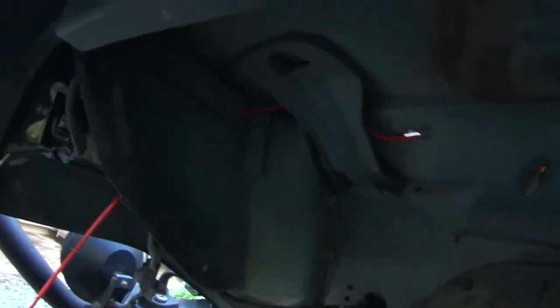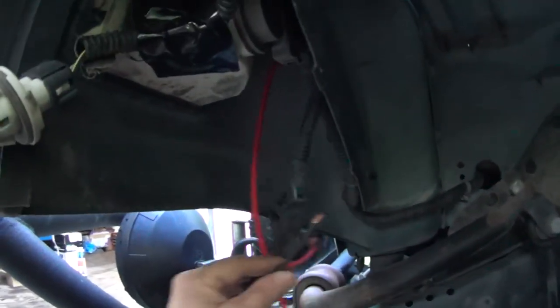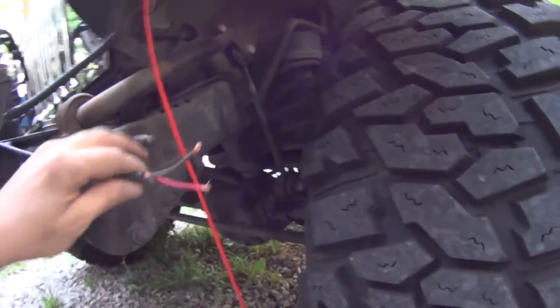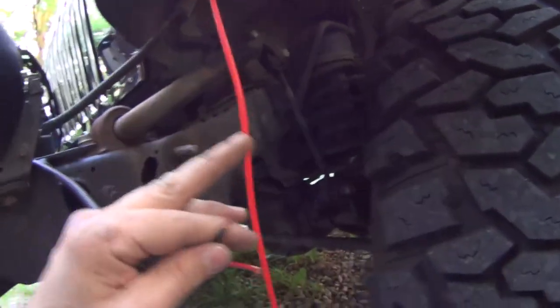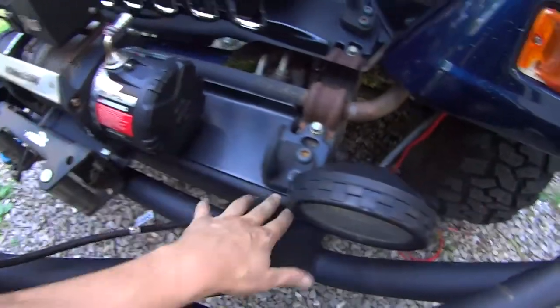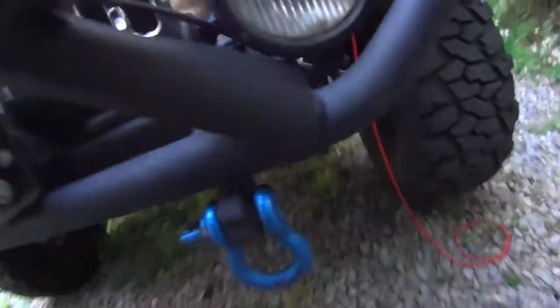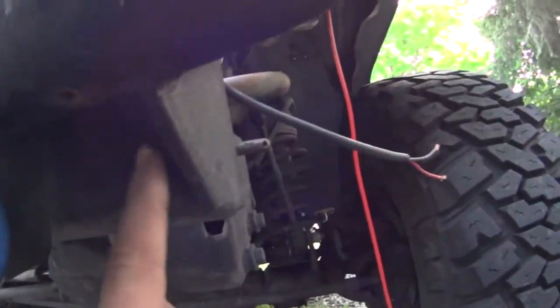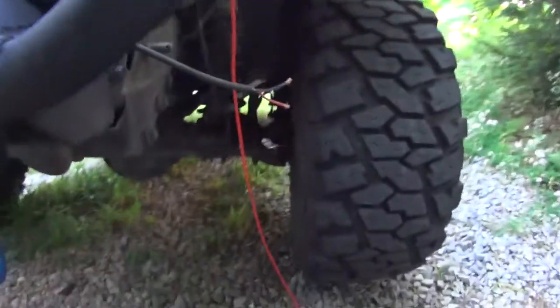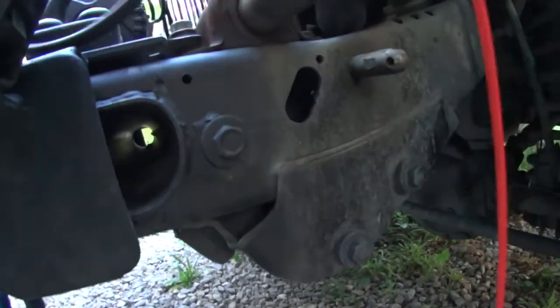I'd say that keeps it out of the way of the wheel well pretty well, huh? Not too shabby. It comes out by the turn signal. Now I just need to meet these two up. I think I'm going to put connectors on the ends of these, because I don't like the way this is routed right down here. I'd prefer to tuck the wire in here and run it through, but I would need to drill a hole through this to get to the other side, and then it can come out right through here — that will be a much cleaner installation.